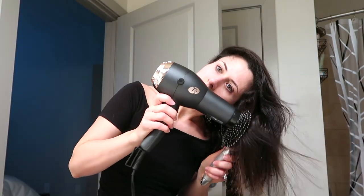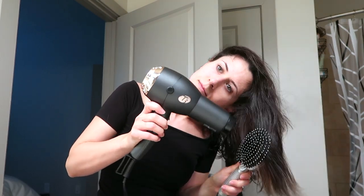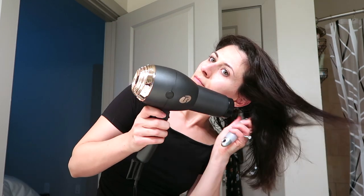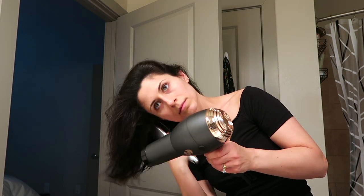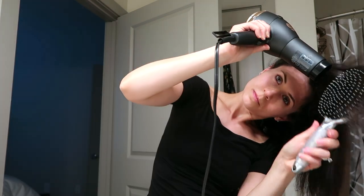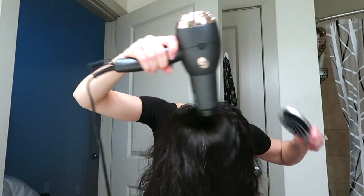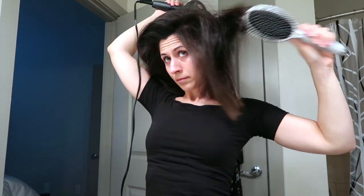As I'm drying, I make sure to brush the hair towards my face rather than towards the back. What this does is add so much volume in the crown of your hair. I've been using this technique for years. From root to end, I brush and dry just to keep it from being super frizzy — I'm not trying to straighten it, just keep the flyaways at bay while adding a ton of volume. Look at that!